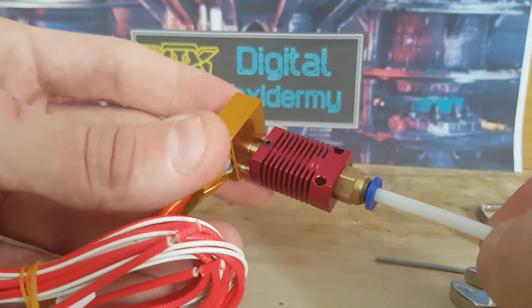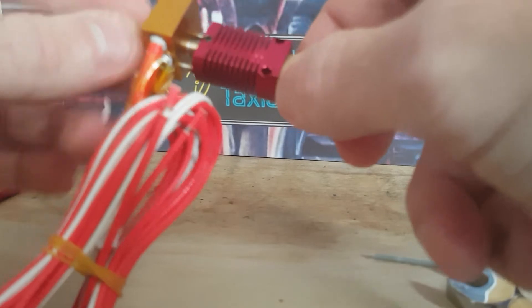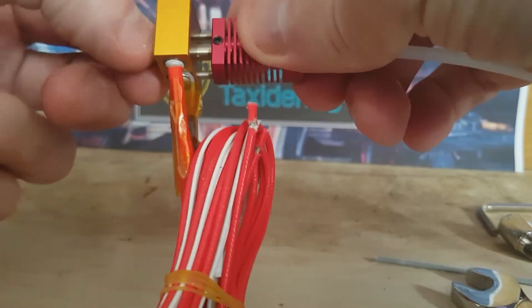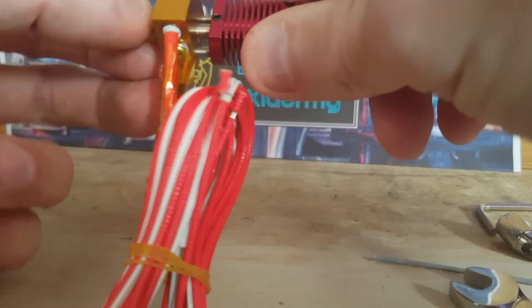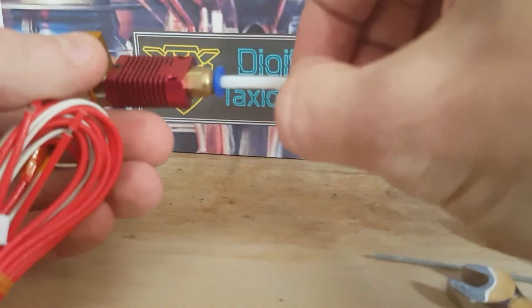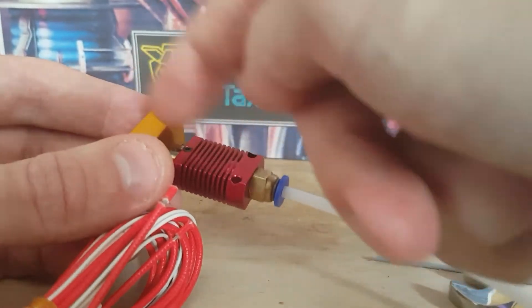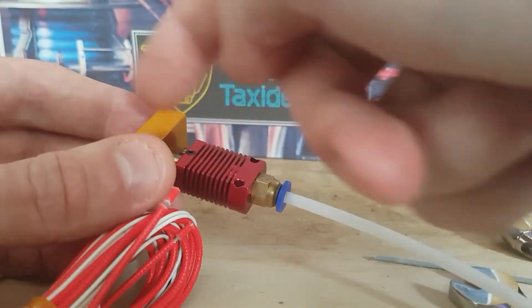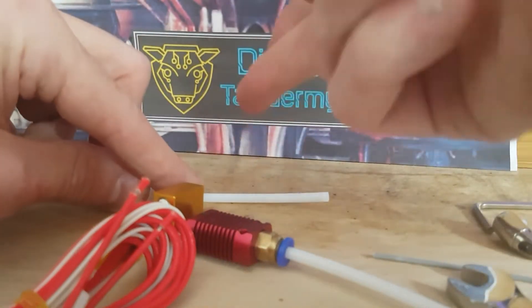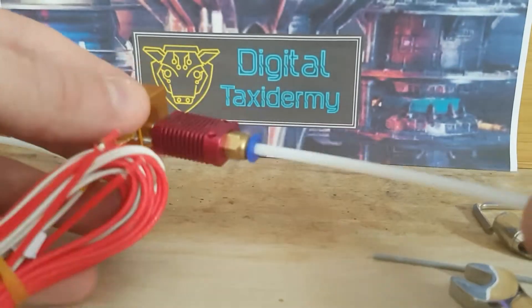Make sure that everything is nice and tight, reinstall it, and heat this up to 200 degrees. Wind that on nice and tight, give it a little quarter turn, and you're good to go. It means that this top piece of Bowden tube — you don't have to keep cutting it shorter and shorter. All you have to do if you start having print problems, clogs, or whatever, is take out that piece of tube, use that to set the length as a guide, cut your next piece, put in the lining, and away you go.